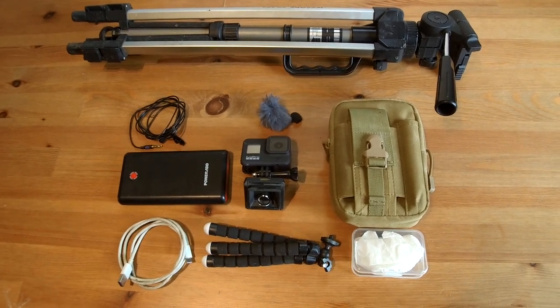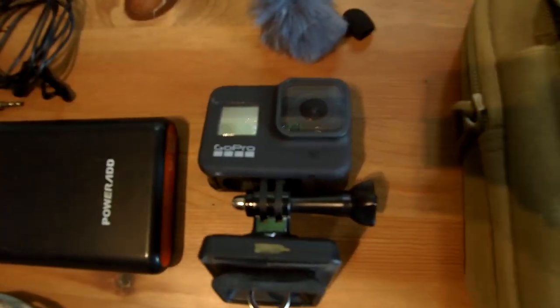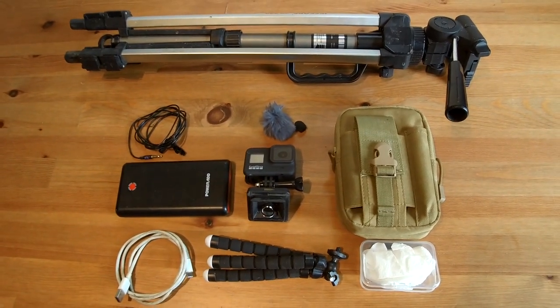I've been filming with various action cameras for the duration of owning this channel. I've recently upgraded to the GoPro Hero 8 and I've been through my setup of everything I take with me when I make a video.